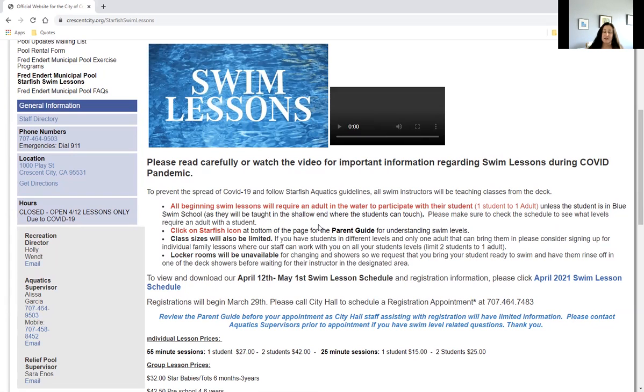Another important item to note is the locker rooms are going to be unavailable right now. We ask that you come in, touch base at the front desk, walk through the locker rooms, put your things down on the deck, rinse off in the showers that are on the deck, and then start your swim lessons. You should leave through all the exits that are on the deck so that the next round of swim lesson participants can walk through, to create a safer environment for everyone.